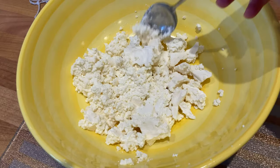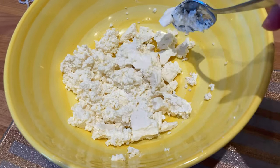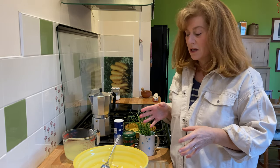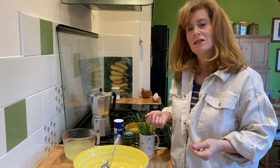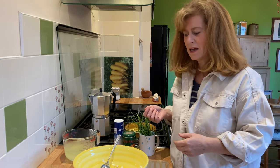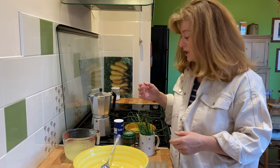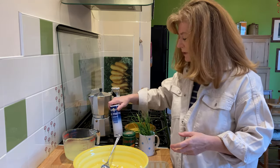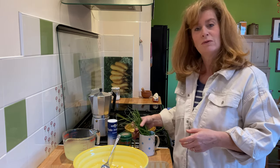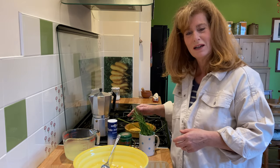You can do anything you want really with the seasonings. In the past I've used garlic, you're always going to want some salt in there, and you could put some chili flakes - anything that you fancy. Today I'm keeping it simple: just adding some salt, some pepper, and I went up to the allotment yesterday and cut some chives, so we're going to put some chives in there as well.